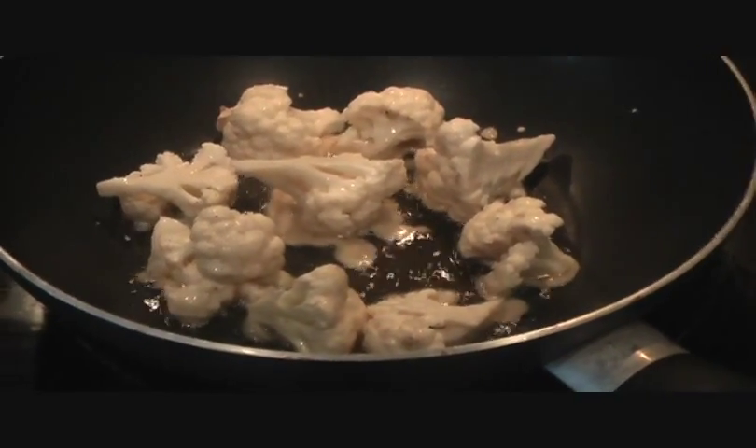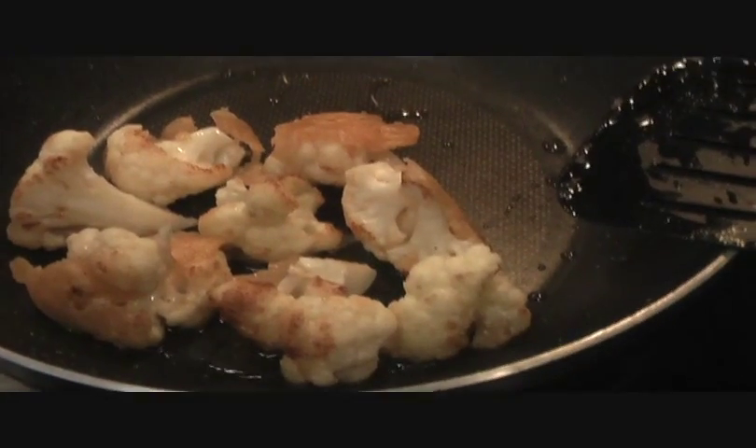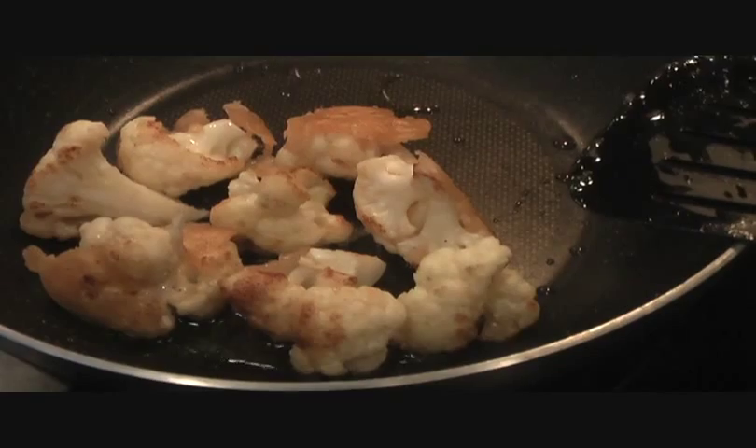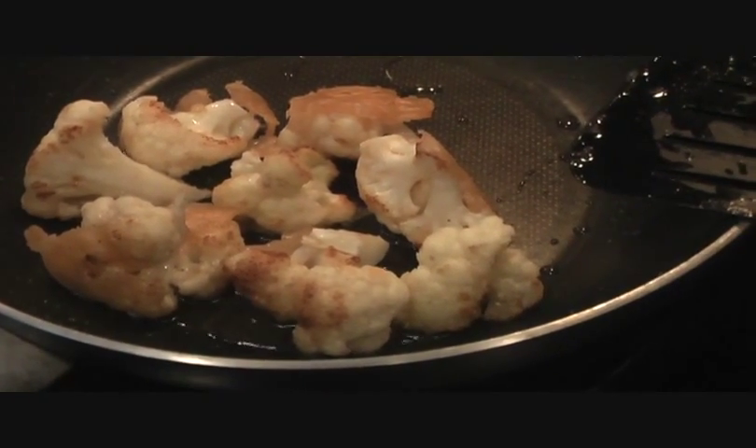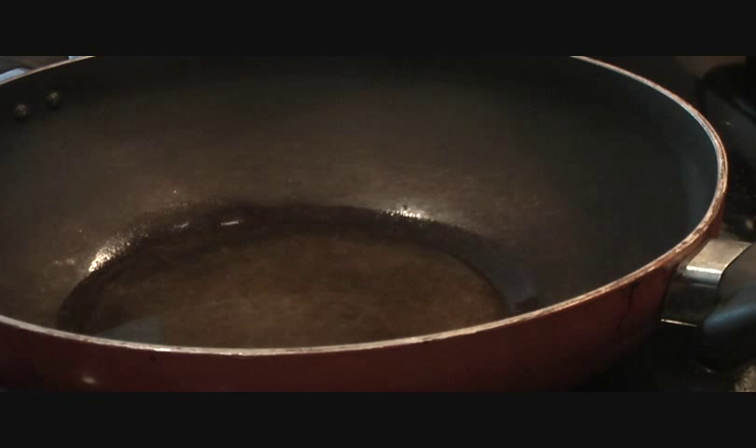Turn them once one side is done so that all sides are nicely cooked. Pan frying does take a little longer than deep frying, but it's a little bit healthier, so I prefer this over deep frying. As you can see, the cauliflower florets are turning golden, so we'll take them out and put the next batch in.